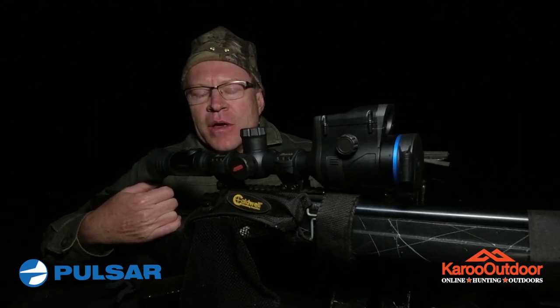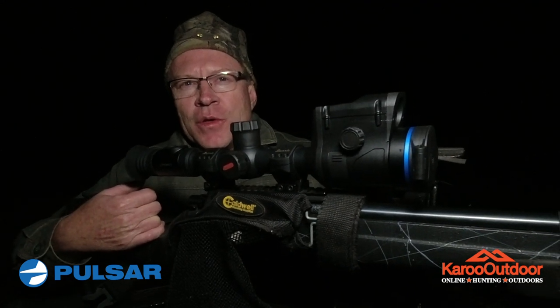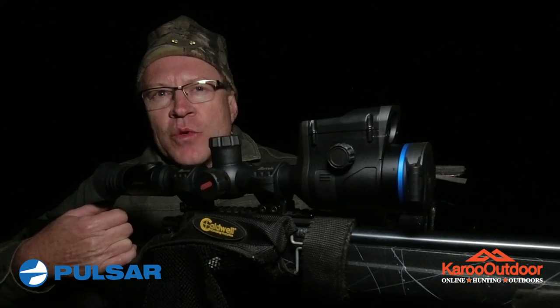Can you hear that jackal there? We just finished sighting the rifle and the new scope in. I'm looking forward to putting my new Thermion to the test on jackal and other problem-causing animals.